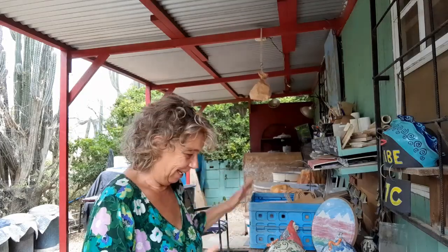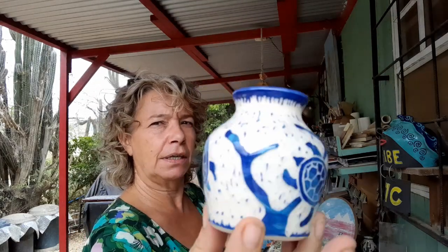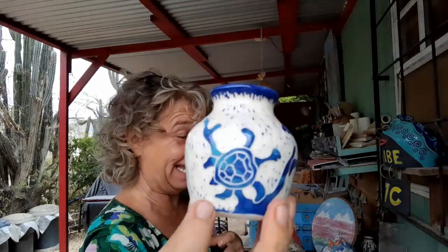Here we are. More sgraffito — I made some small butt vases. Multicolored, three different kinds of blue. Doesn't look quite like that in my viewer, but again, it's a new phone — we'll see when I edit this.